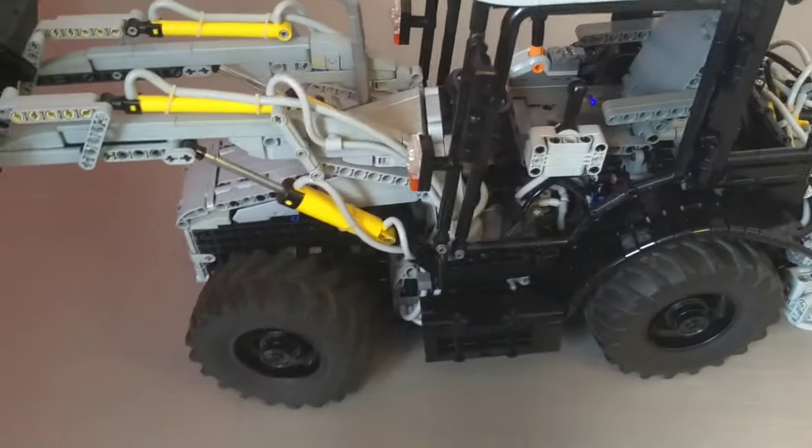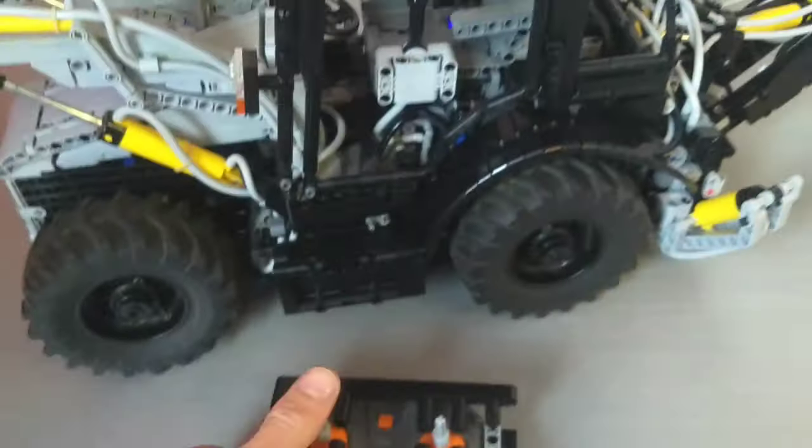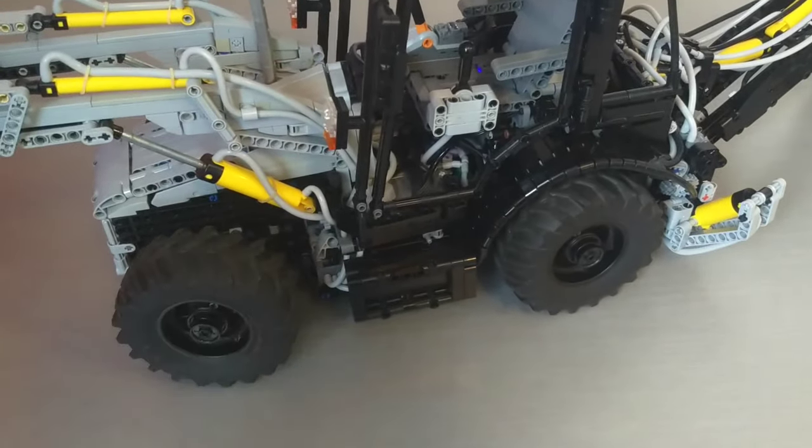But four-wheel steering there - I can flip the switch to the middle position and just do front-wheel steering. Or I can move the switch to the front and we get crab steering in the one direction that servo actually goes.